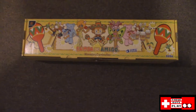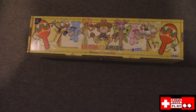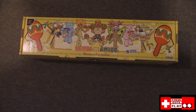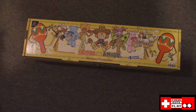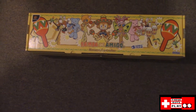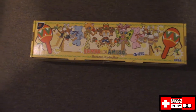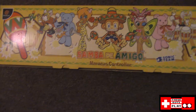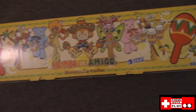If you guys actually saw our Cinco de Mayo special, then you saw myself and Brandon actually playing Samba de Amigo for the Dreamcast. Or, we played Samba de Amigo for the Wii — that is still to be determined.